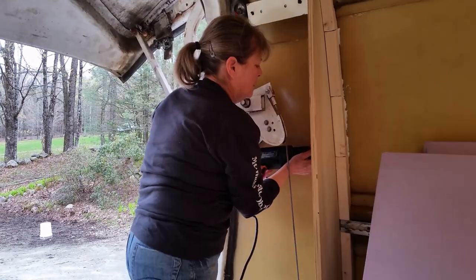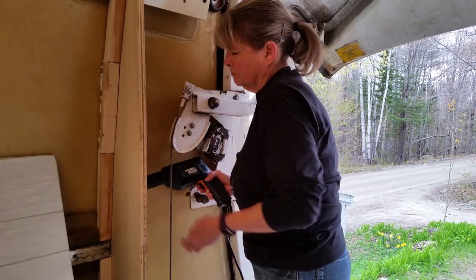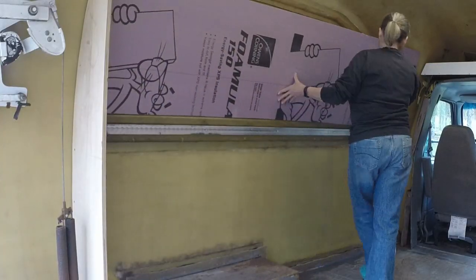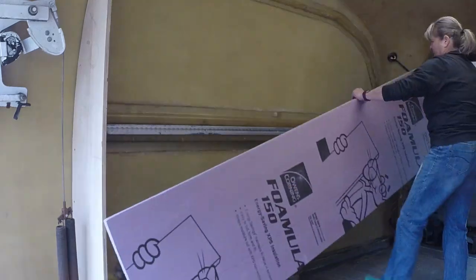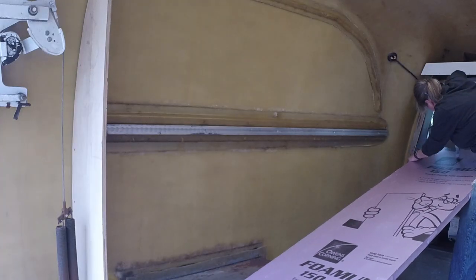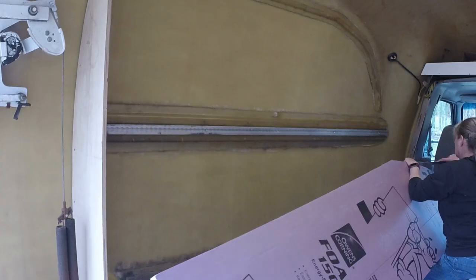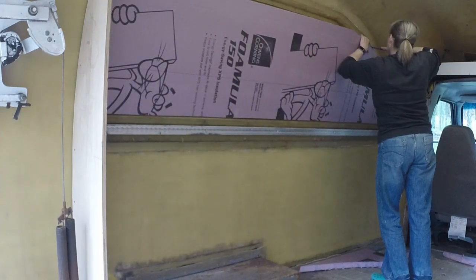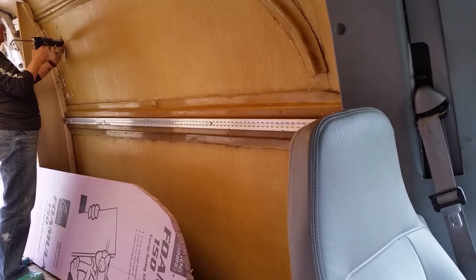I got the hinge box panels screwed into the 2x2s that had been glued to the wall. I marked and cut the two insulation panels for the upper half of the main body of the van. I used a specific caulking that's for insulation, and I don't think it's going to work at all. More on that in a little bit in the video.